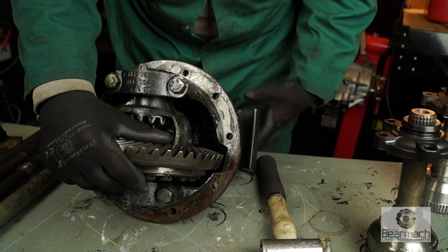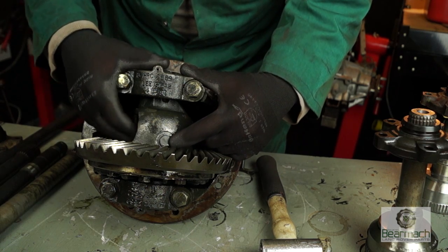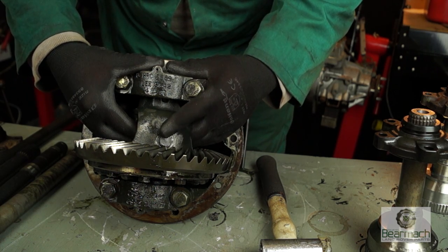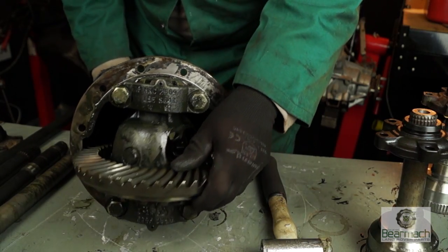On the housing itself, where the pin goes through, it's held on by circlips at both ends. The housing wears and goes oval, so it's worth checking by moving it up and down and backwards and forwards to make sure it's not ovaloid. If it is, then the housing is kaput.